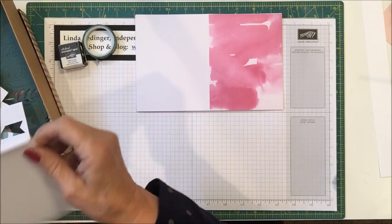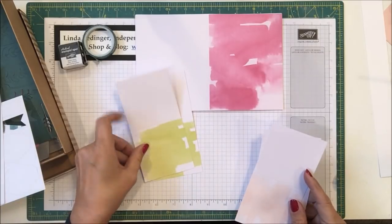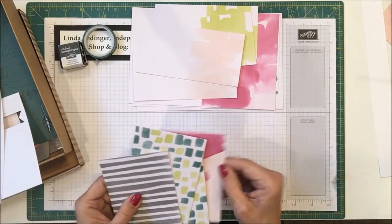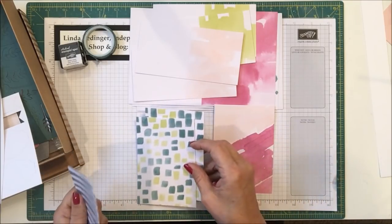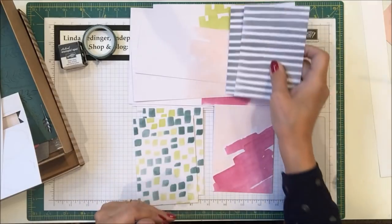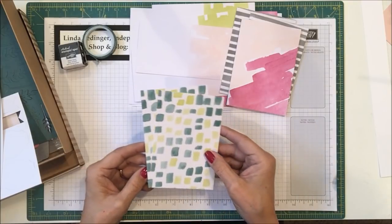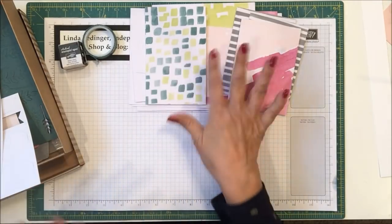Then you have the 3x3 cards — two each of the Lemon Lime Twist and two of the Powder Pink watercolor wash. Then there are a series of note-size cards, and these cards have two each of each design. There is a gray stripe card — these are top-folding little cards. Then there's one with the Berry Burst wash including a Powder Pink wash, and a color block in Tranquil Tide and Lemon Lime Twist. There are two each of everything, though I've already started cutting some of mine apart.